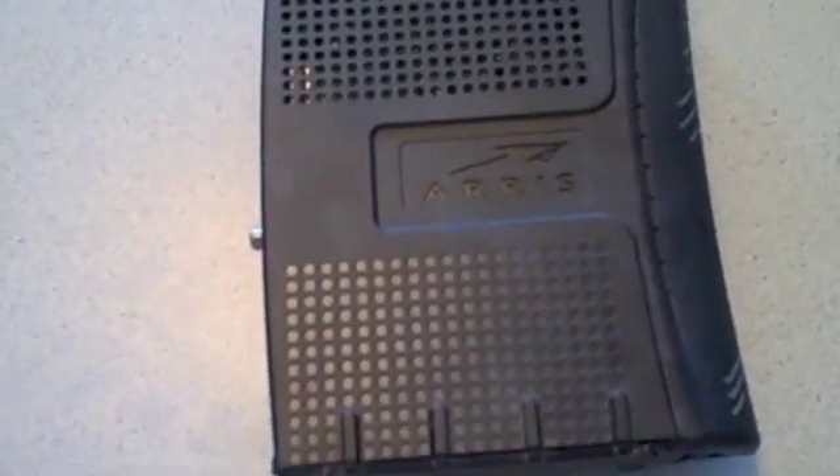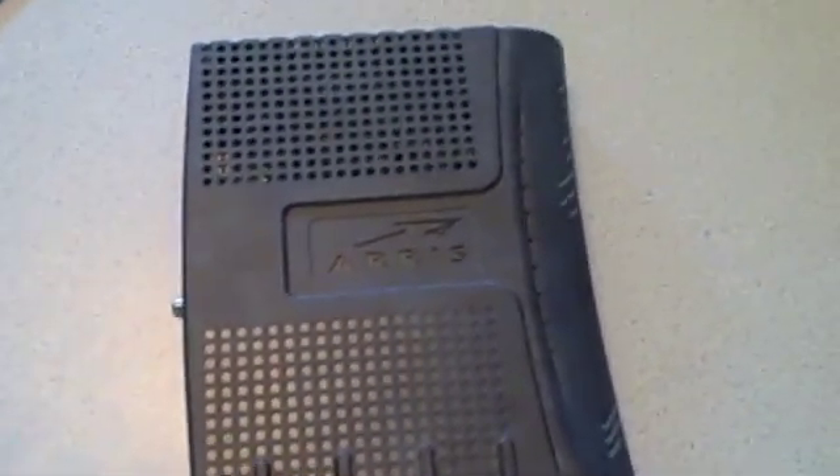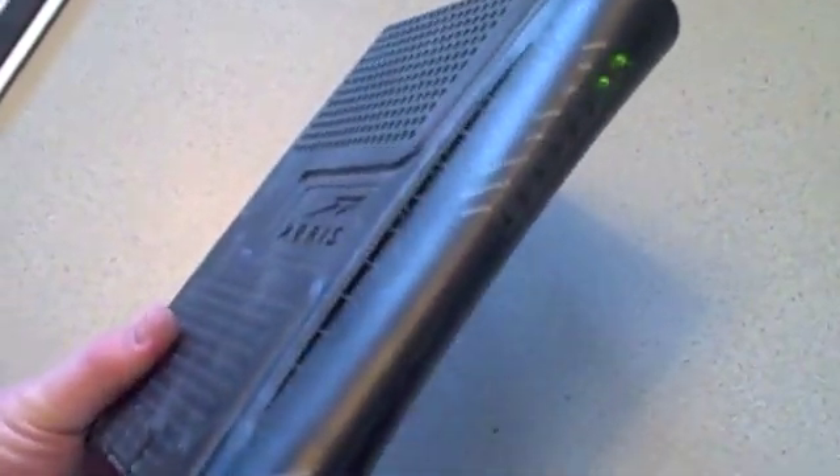Hey, this is Adam Cochran with TalkingDigital.org and Castellini on Computers, HelpMeRick.com, with just a very quick video on how to reset your Ares cable modem. Chances are if you have Bresnan Telephone and Internet or Comcast Telephone and Internet, you have a modem that looks something like this.